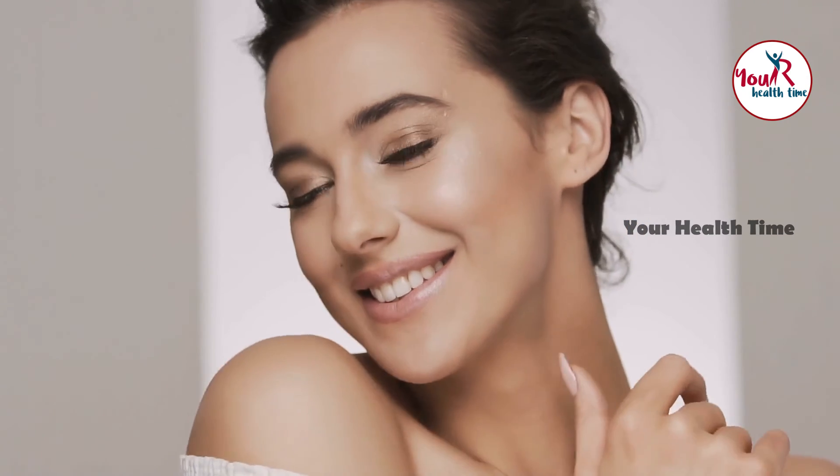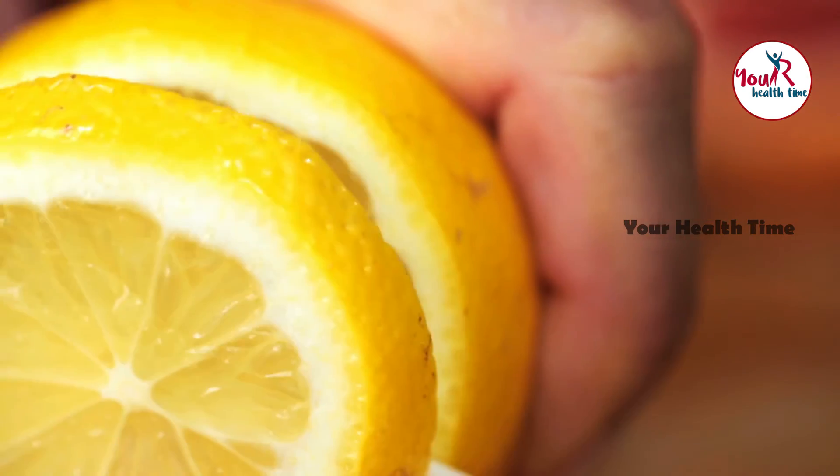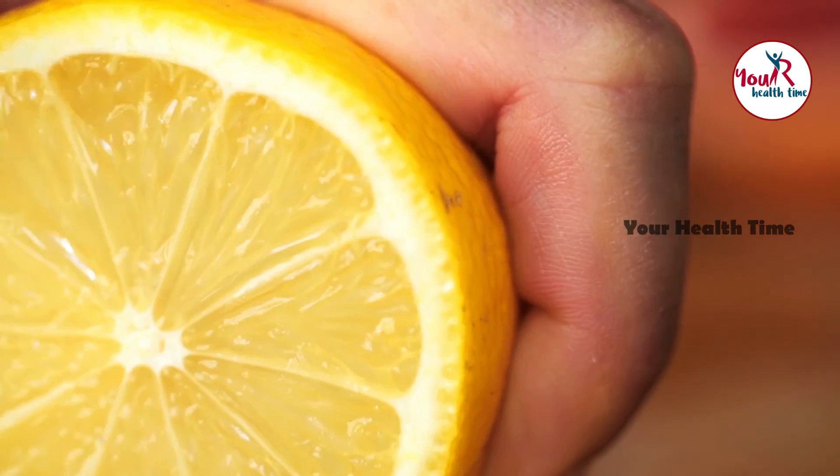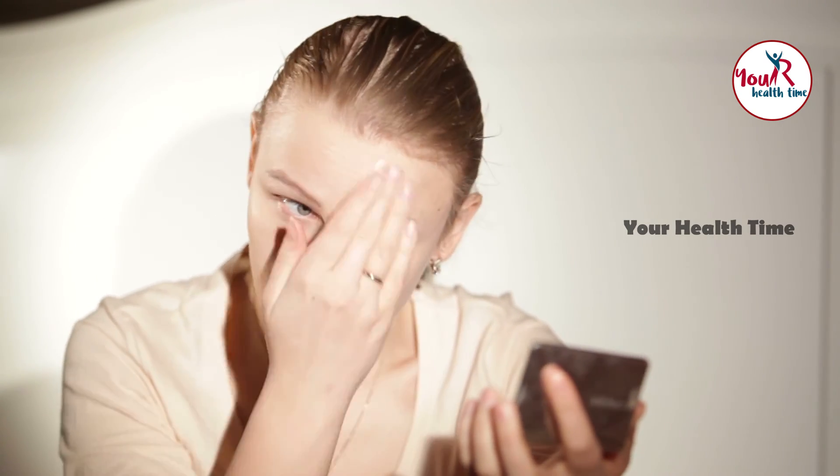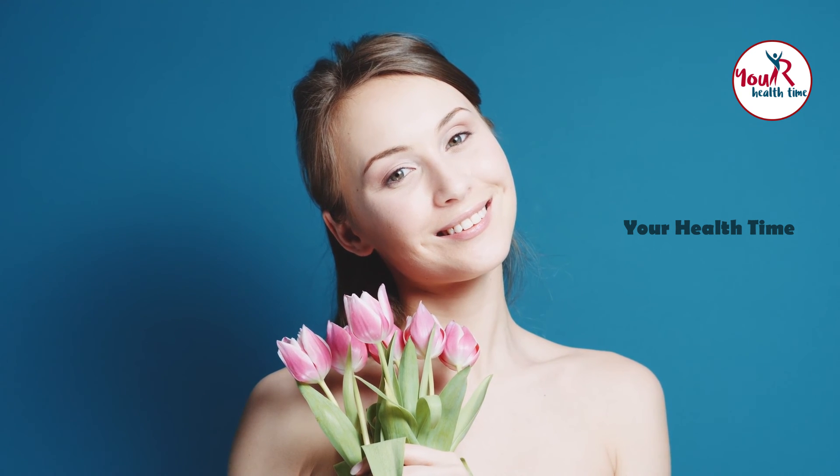Turmeric may also revive your skin by bringing out its natural glow. Lemon contains calcium, vitamin C, magnesium, and potassium — minerals and antioxidants that improve the appearance and condition of our skin. Finally, milk contains lactic acid which can boost skin health. It helps to renew collagen production which makes the skin firm. Lactic acid in milk also serves as a deep pore cleanser, cleaning out dirt and dust particles clogging pores, reducing acne, blackheads, whiteheads, and pimple breakouts.